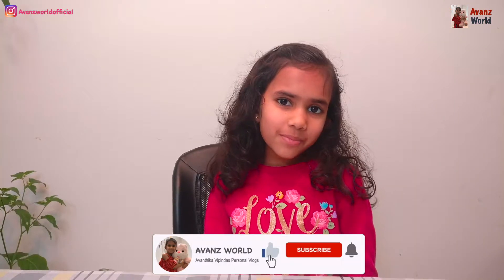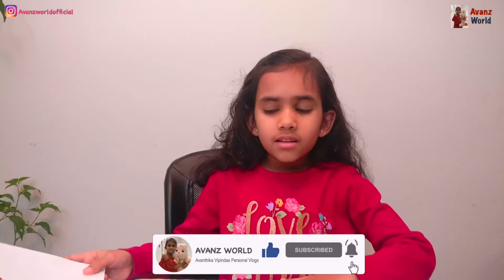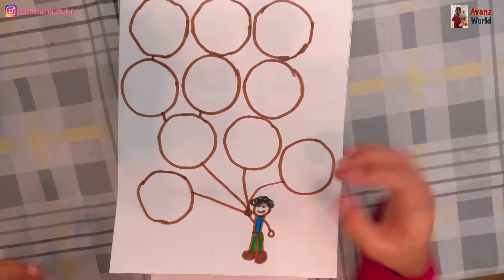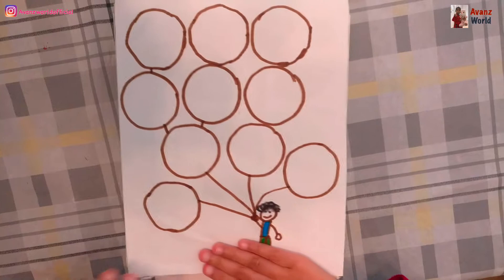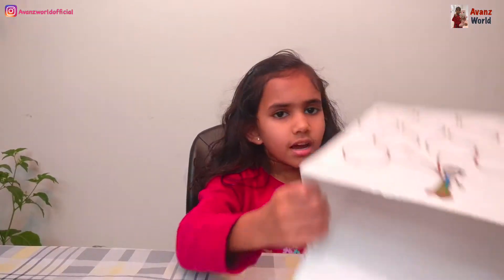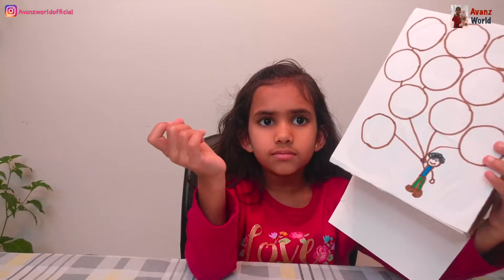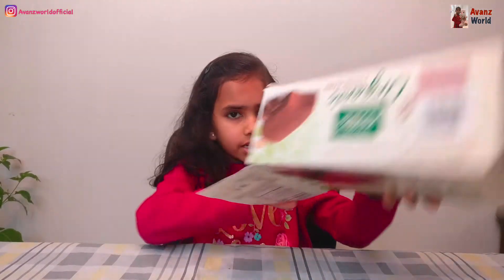Now I'm going to show you my picture. Now I'm going to glue this picture on the cardboard box. I glued the paper on the box. Now I'm going to make a hole in the circles. Now I am done cutting the holes.